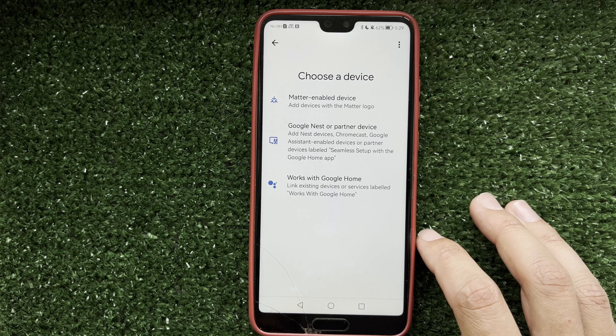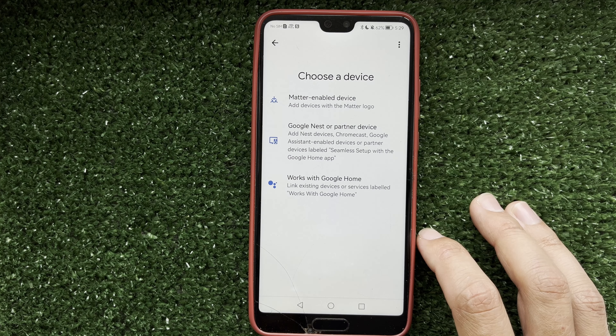Tap on Devices, then select Add Google Nest or partner device.